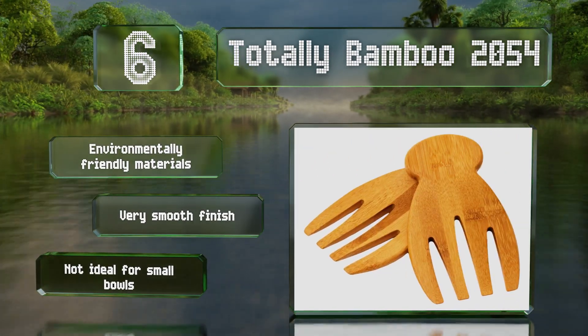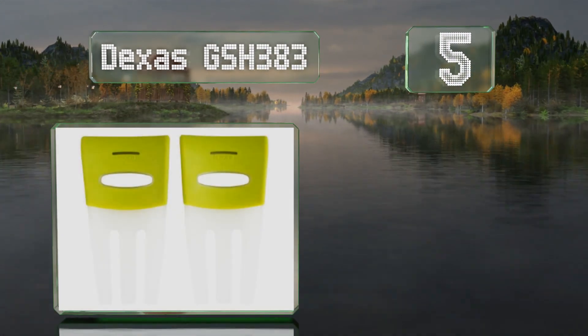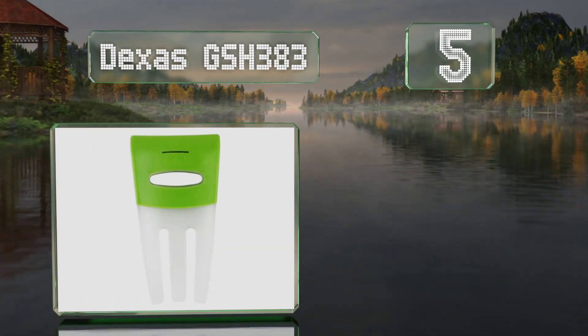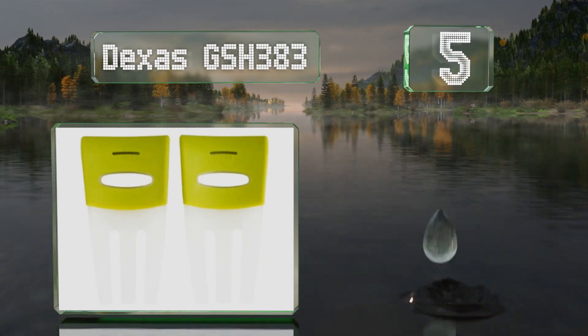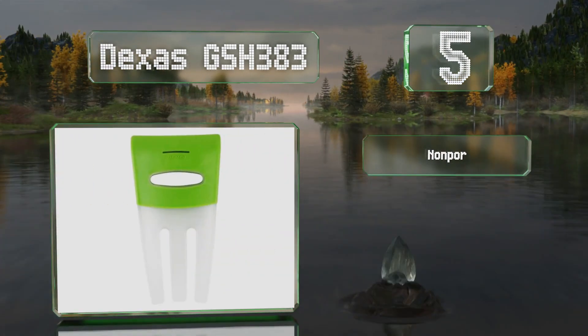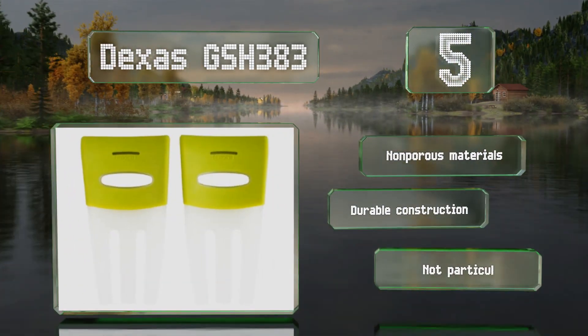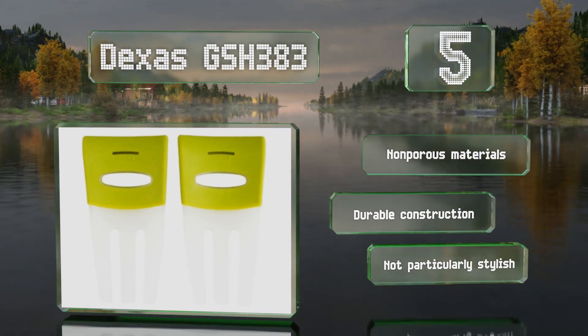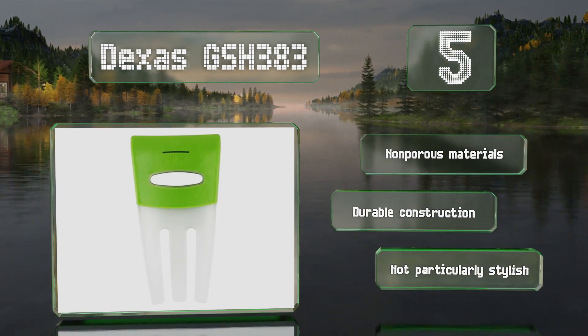Halfway up our list at number five, a practical option for utilitarian cooks, the Dexas GSH-383 are low maintenance and dishwasher safe, unlike many wooden options. Their rubber grips are comfortable and provide plenty of traction and prevent them from sliding into dishes. These are made of non-porous materials and are a durable construction, though they're not particularly stylish.